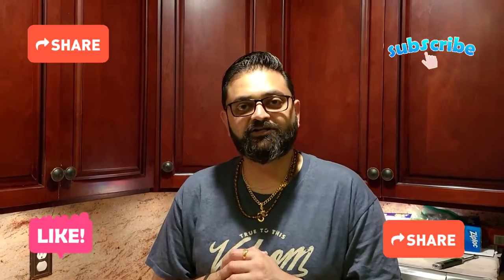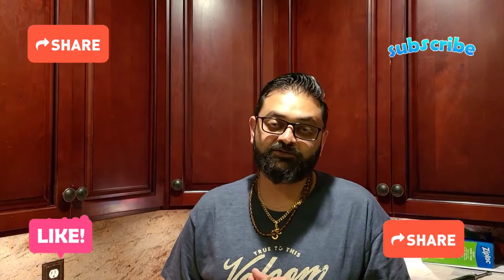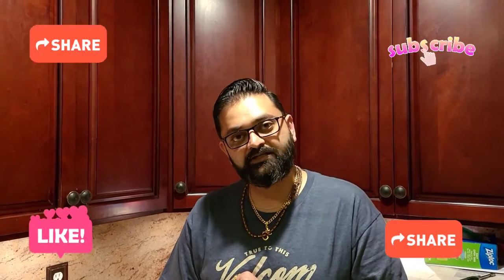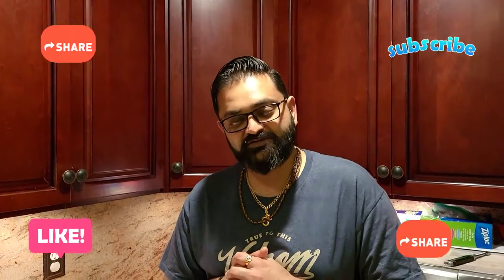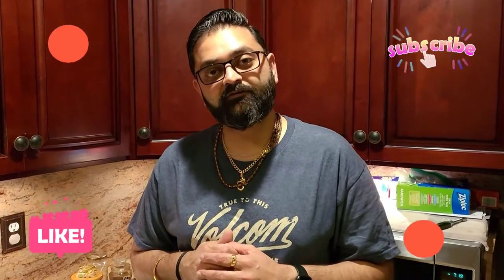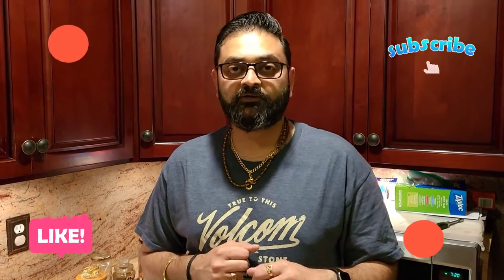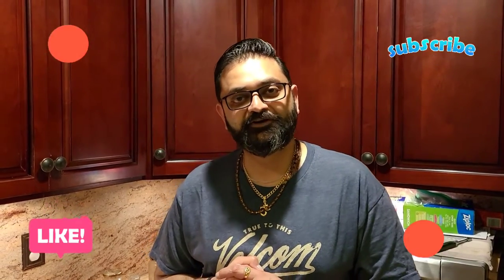What's up foodies! Thank you so much for all the love you guys gave me, I really appreciate it. I'm so sorry I couldn't get a video out for you guys last week — I was just busy with life. But for today's recipe, without wasting any more of your time, let's get to making the recipe. We're going to be making some paneer kebab — paneer shish kebab!